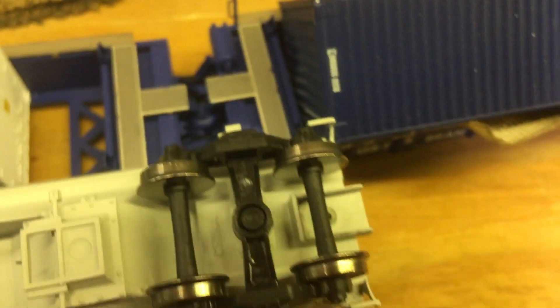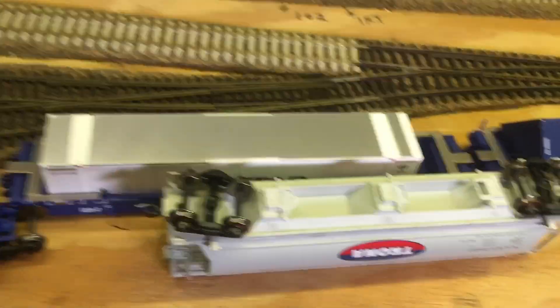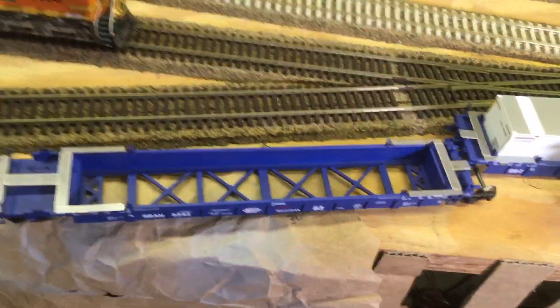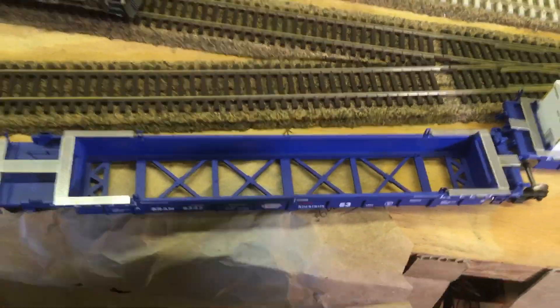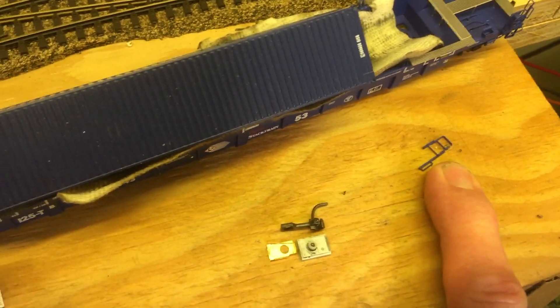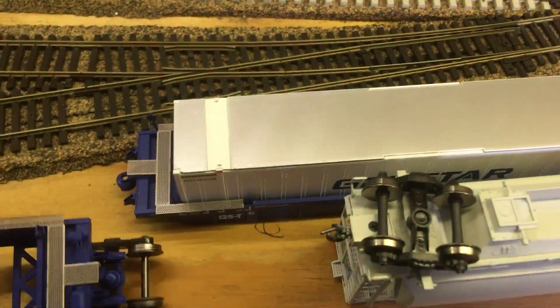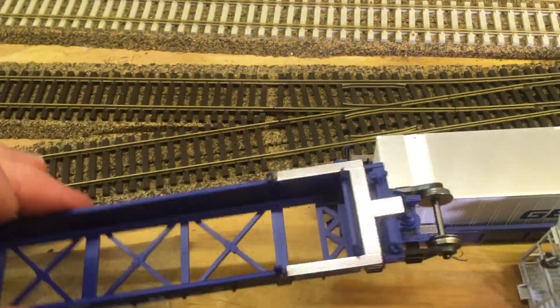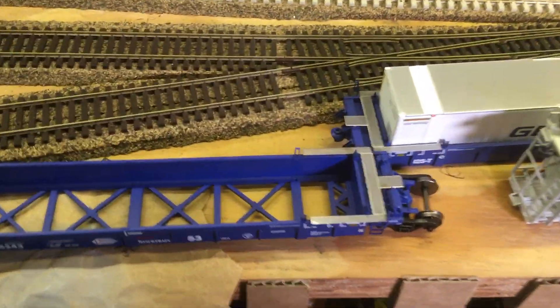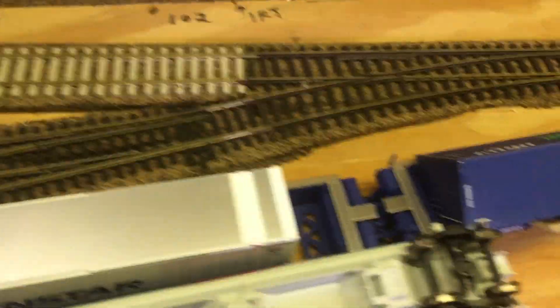First problem: we ripped the draft gear out of this Atlas Hopper car here. It was up the front of the train, which then sent the rest of the train down the Helix. Luckily I heard it and managed to catch it, but these three well cars went over the side. I think I've broken that off — hopefully these will be okay. These are the BLMA ones, which are very nicely detailed but they're all plastic with no weight in them, and I had them up the front. We were very lucky there was no more damage, but we ripped the ass straight out of that.